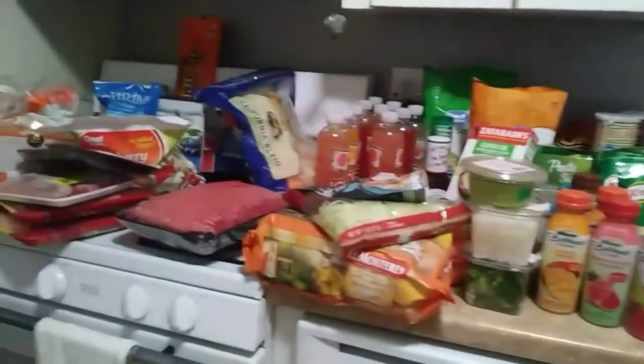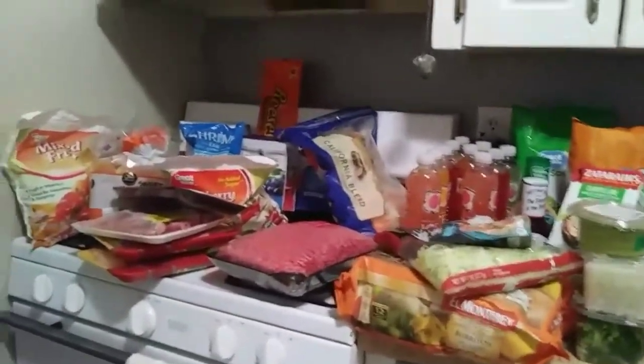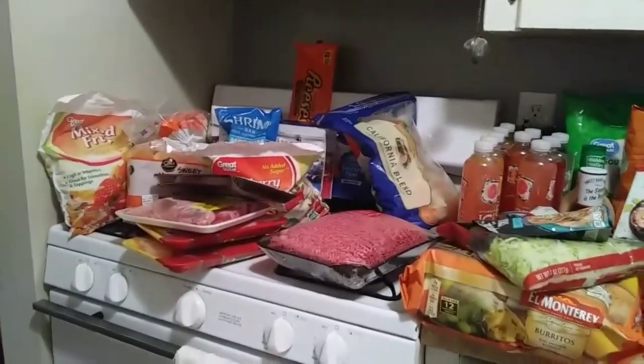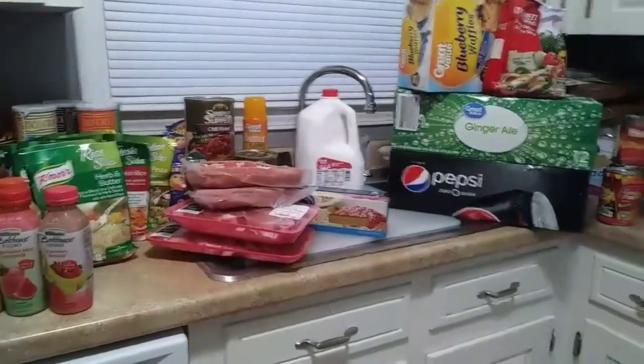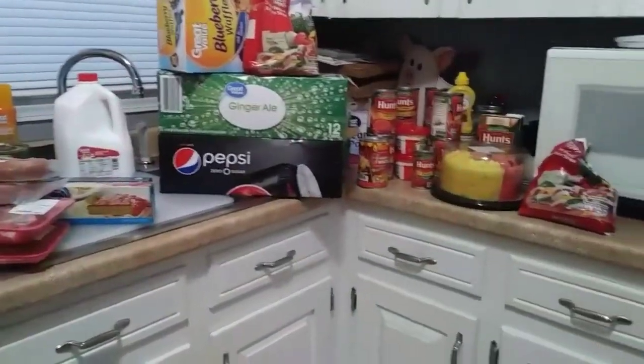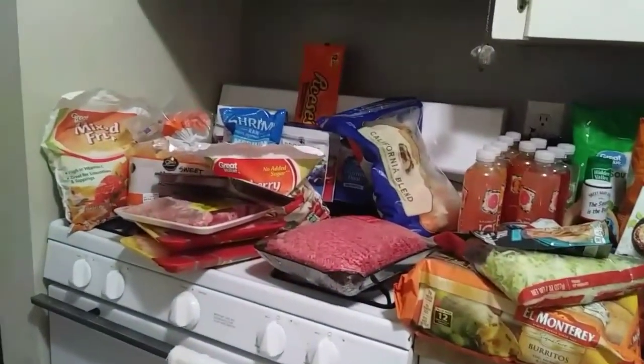Yep, this is my grocery haul and I love it. I'm sorry, I'm shaking the camera. But there we go guys - your girl done did it again. And guess what? I gotta put all this stuff away. I'm crying inside. Guys, that is it for my grocery haul. That was kind of a big one for me because now I gotta put all of it away.